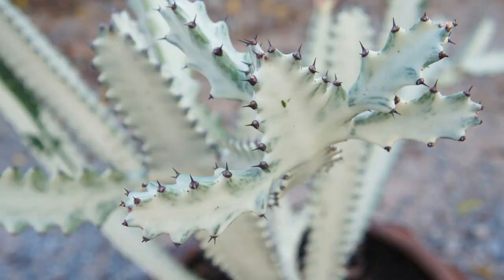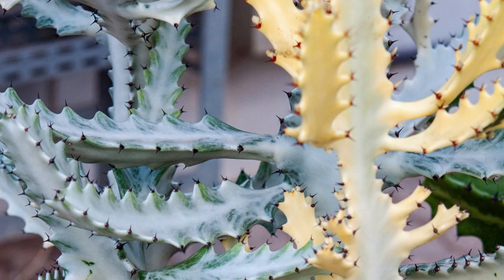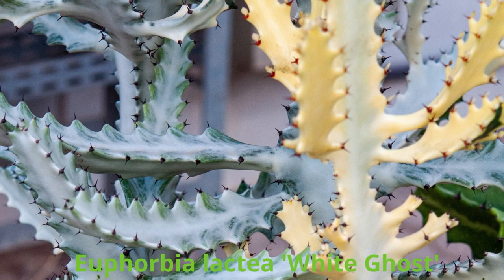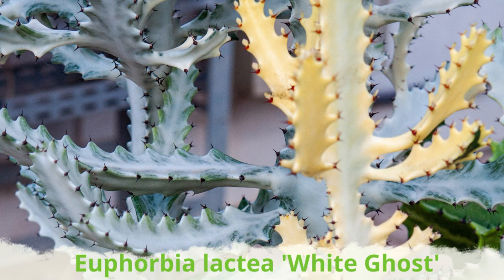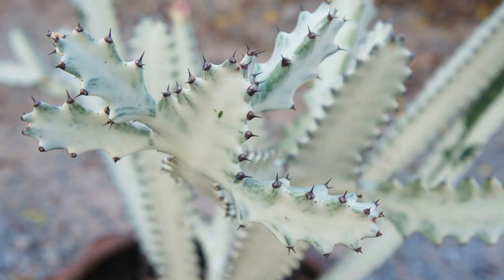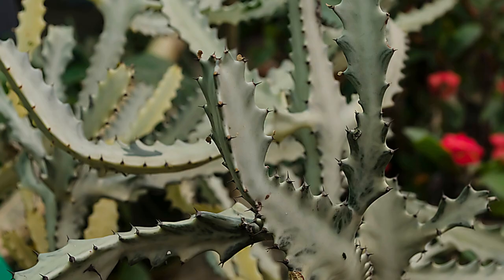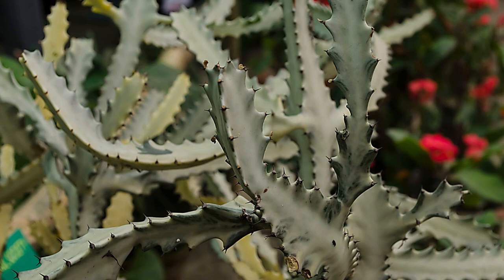Euphorbia lactea, or white ghost plant, also called variegated white ghost plant, is commonly known as mottled spurge, mottled candlestick, or milk-stripe euphorbia. White ghost is a cactus-like succulent shrub or small tree that is almost totally white — it lacks the chlorophyll-bearing tissue necessary to produce green stems like other cultivars. Its pale, triangular stems grow in an upright candelabra formation and are covered in sharp, short spines.